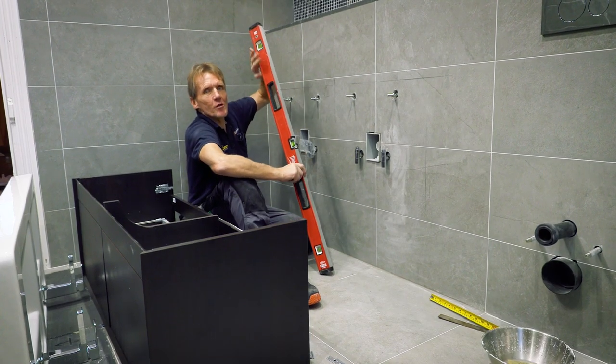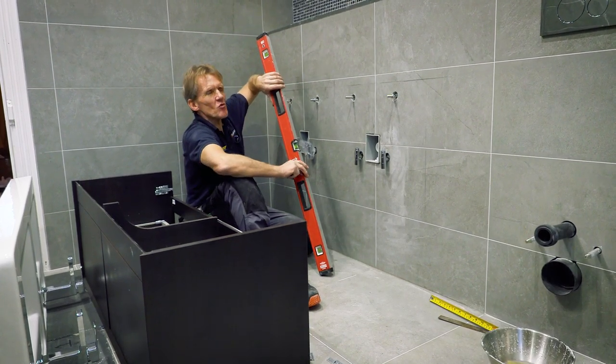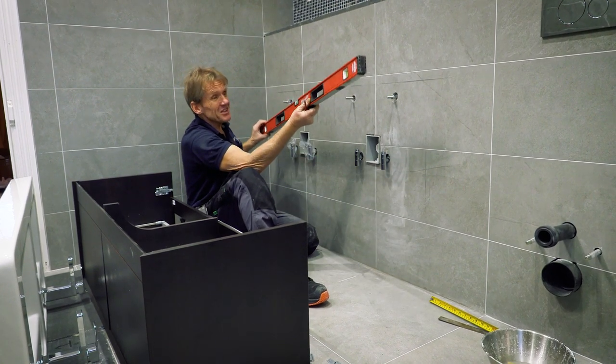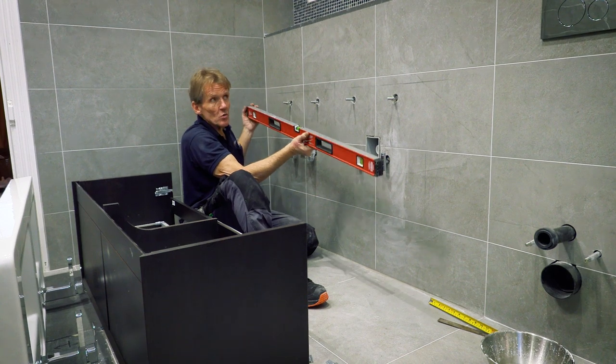When you buy a level you try to look after it, but with the best will in the world they get dropped, they get bashed around, mine get thrown in the back of the van. So how do you know that that level is still level?